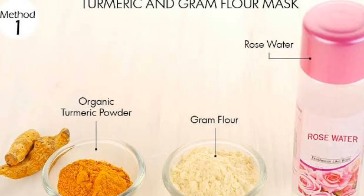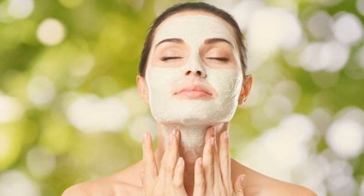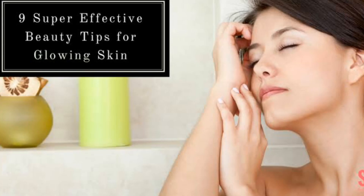You will need: one tablespoon gram flour, one tablespoon whole wheat flour, a pinch of turmeric powder, and two tablespoons of pure rose water. Mix these ingredients together and make a fine paste to apply on your face and neck. Leave it to dry.